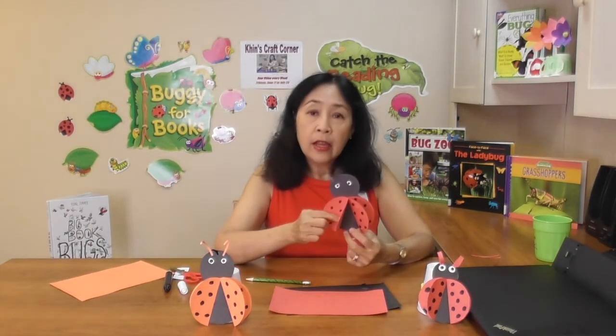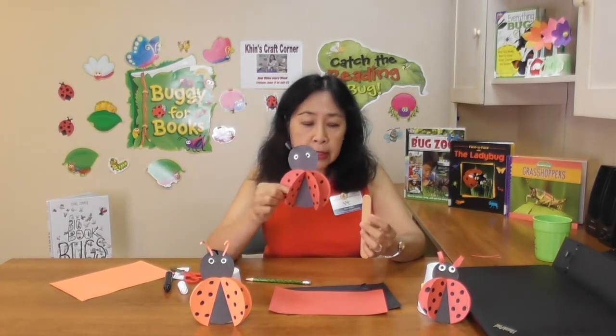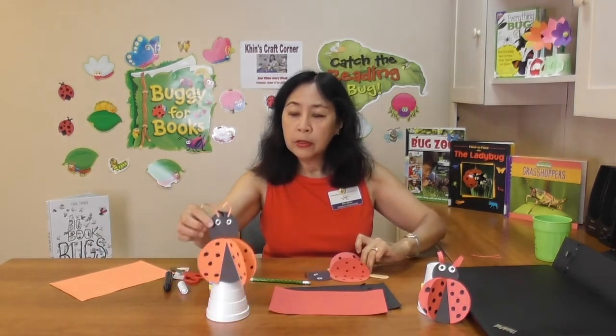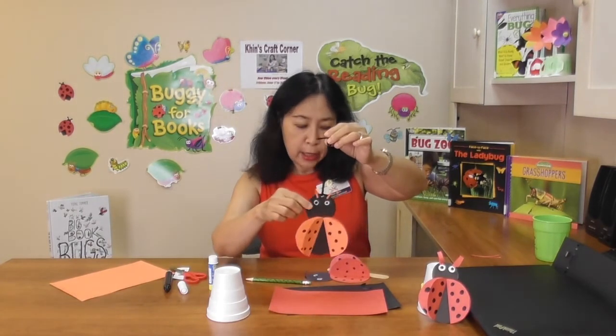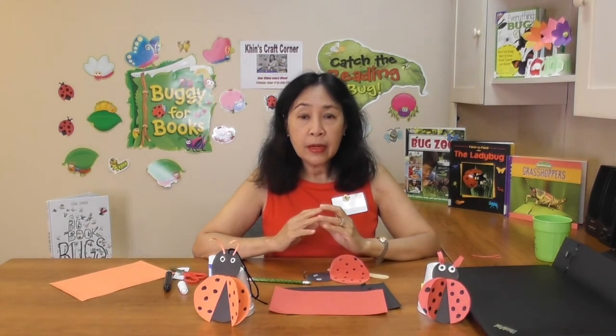Your cute little ladybug craft is done! You can pull a string on the head and hang it any way you like. I hope you have a fun rest of the summer before you go back to school — see you in September, bye!